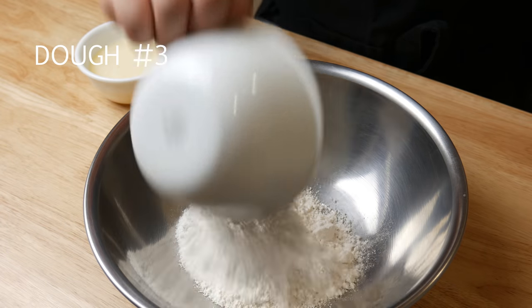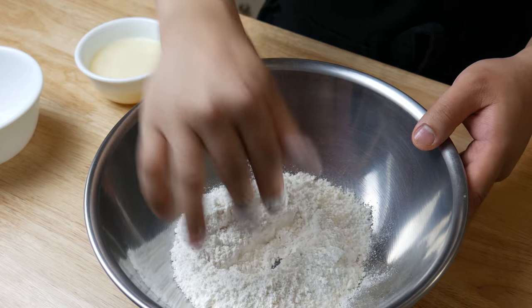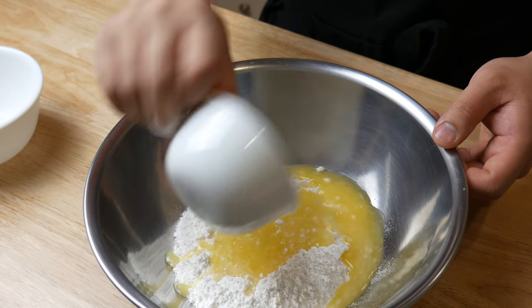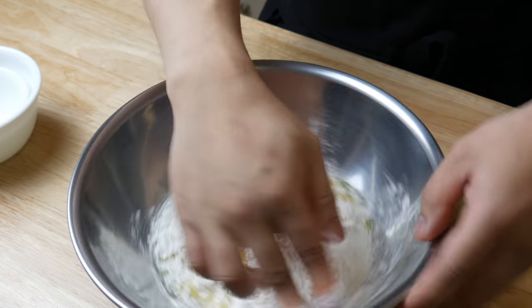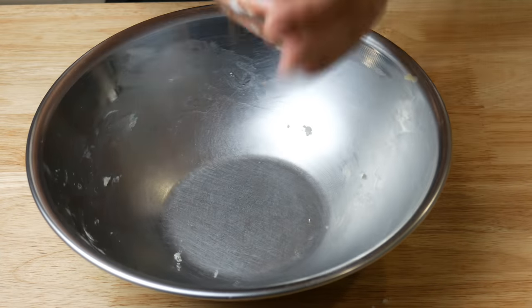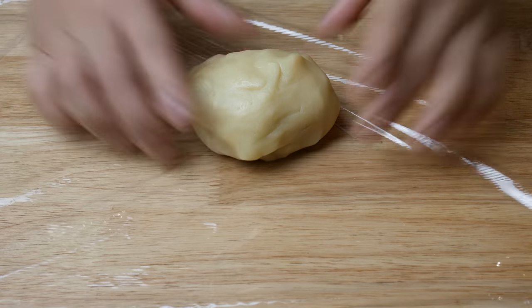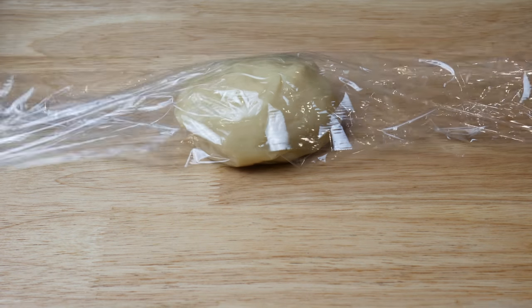Next, we're gonna make dough number three. This is simply 120 grams of cake flour and 80 grams of unsalted butter. Bring it all together and set the dough aside at room temperature for 30 minutes. Do not put this dough anywhere cold or it will harden like a rock. This dough is made out of 40% butter, so it should feel very buttery in your hand and you should smell that buttery aroma.